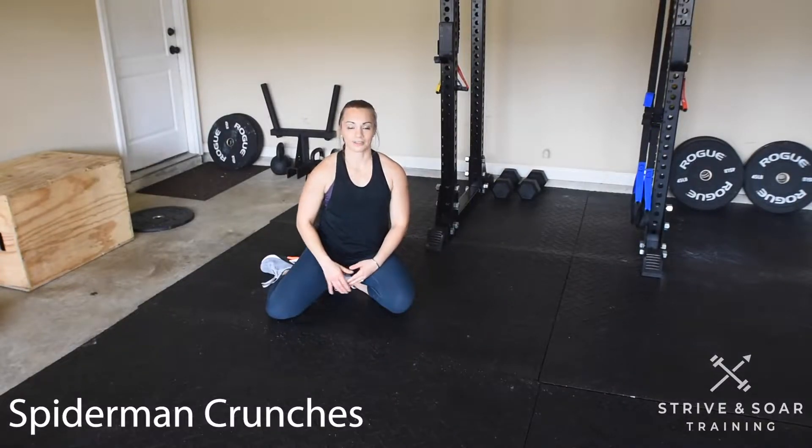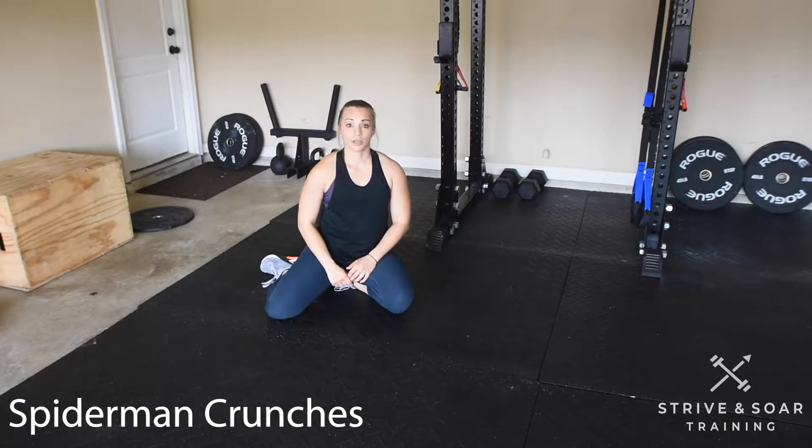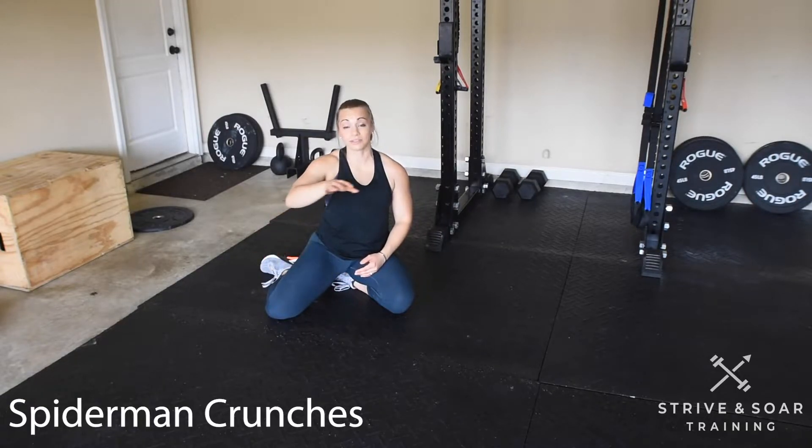Let's go over the Spider-Man Crunch. This is to work our obliques. I'm going to go into a high plank position. I'm going to pull my knee to the outside of my body as close to my elbow as possible.